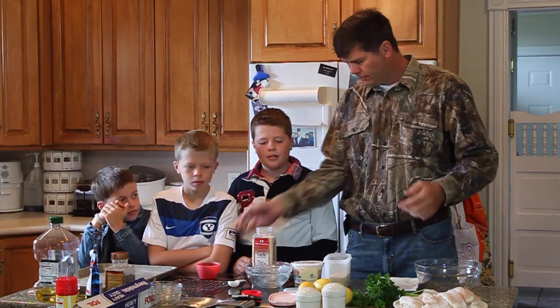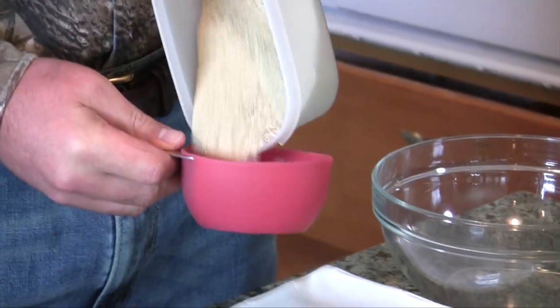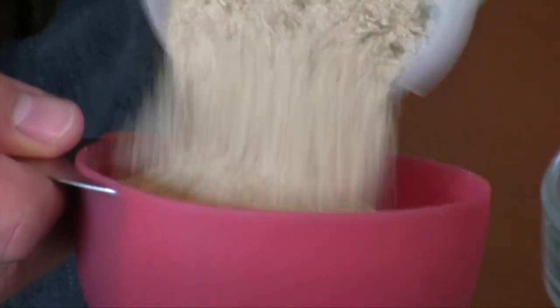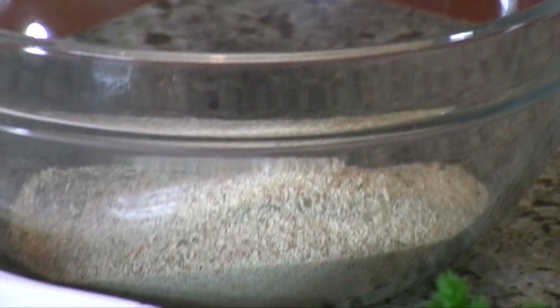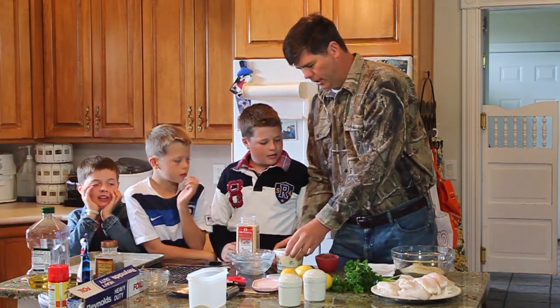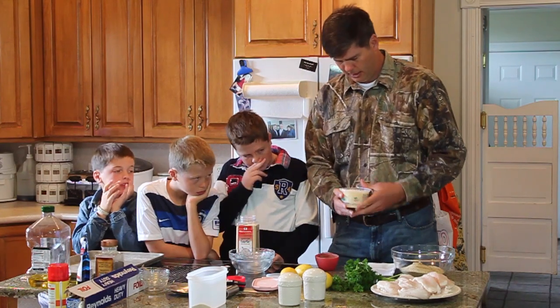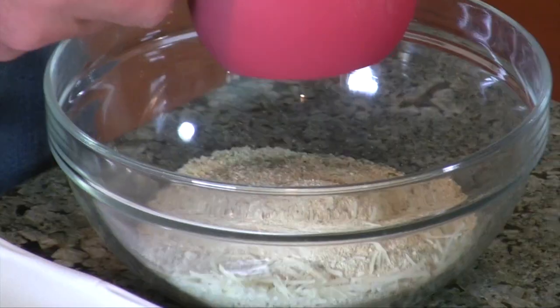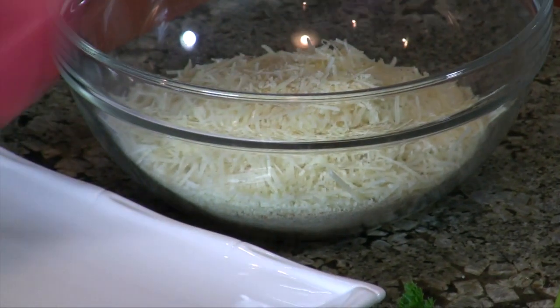First thing we're going to do is measure out two cups of breadcrumbs — it's got this really yummy breadcrumb crust. And then we're going to do one cup of parmesan cheese. About one cup — there we go.